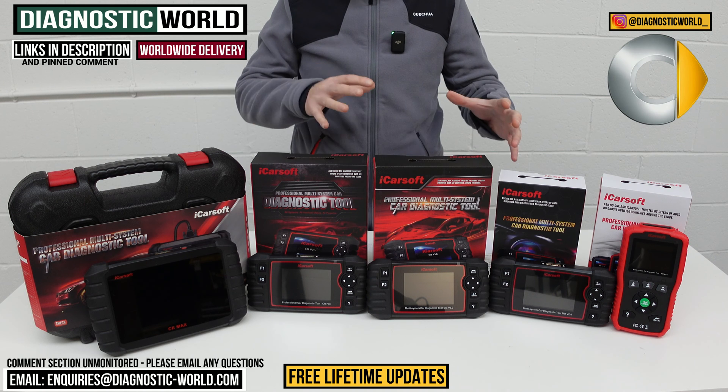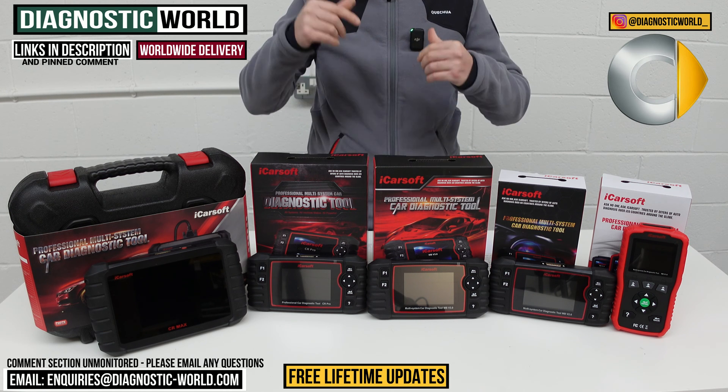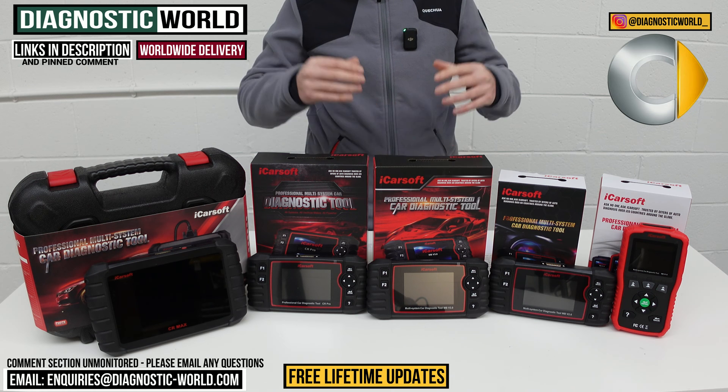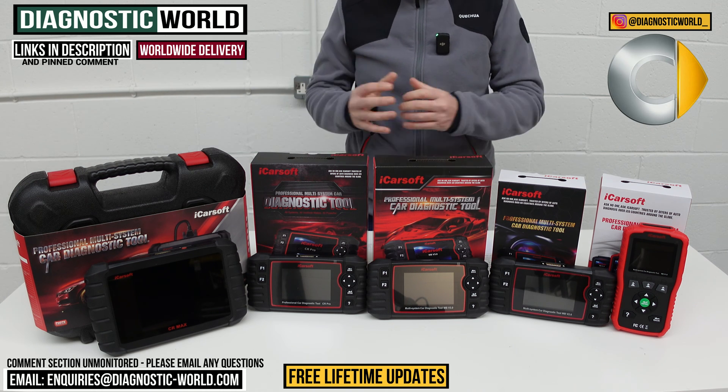If by the end of the video you're still unsure about which of these tools to go for, then by all means I'll put the email address in the description below. Send us an email with your vehicle information and we can certainly check to see which tool would be best for your needs.